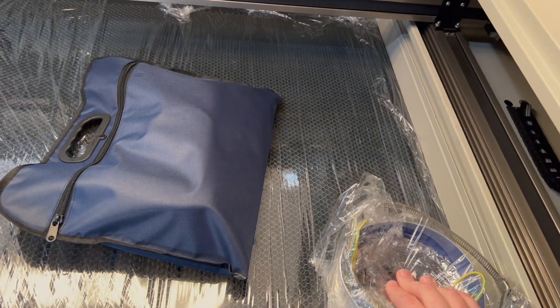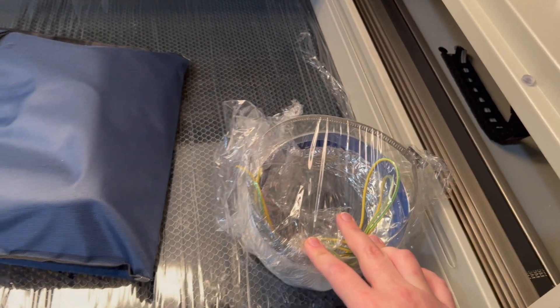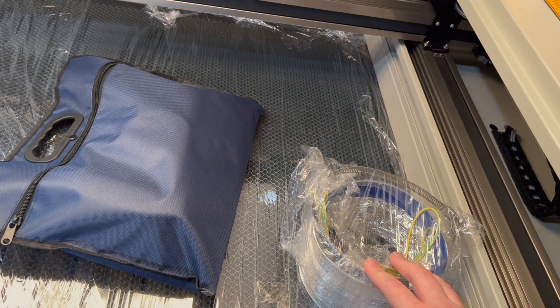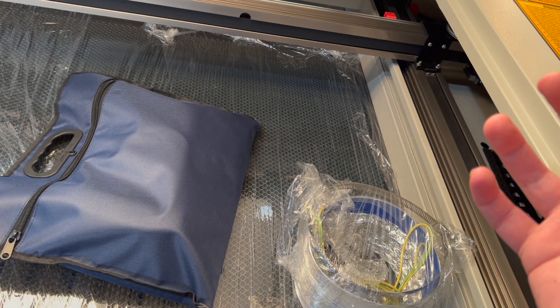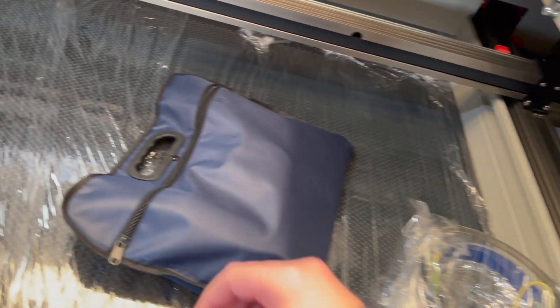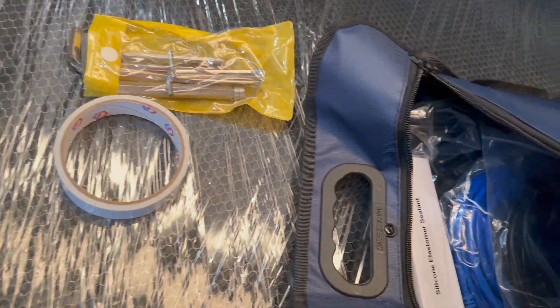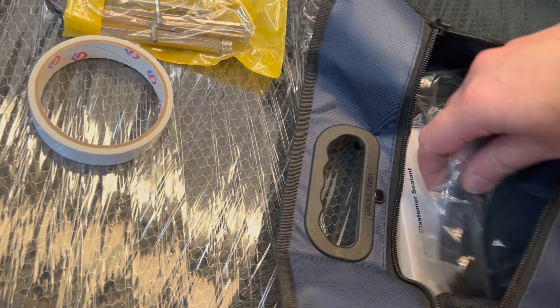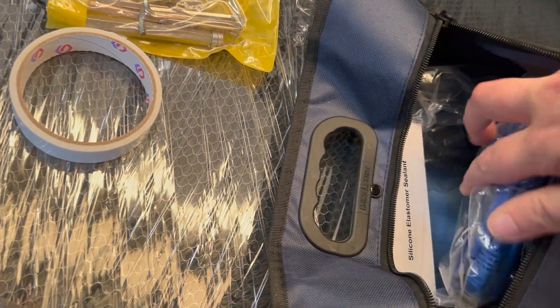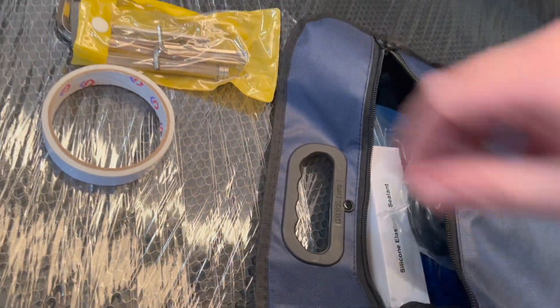Before we wrap up, let's go through the accessories. This is the duct exhaust — I believe it's six inches, so I'll either get a four-to-six adapter or just cut a bigger hole with a six-inch hole saw. The accessories include tape, all the different allen wrenches, silicone sealant, safety glasses, a USB-to-USB cable, a long ethernet cable — which is probably how I'll run it — and two power cables.